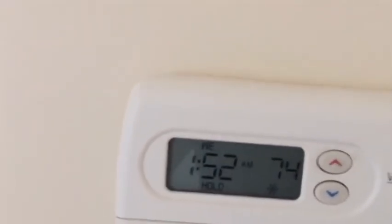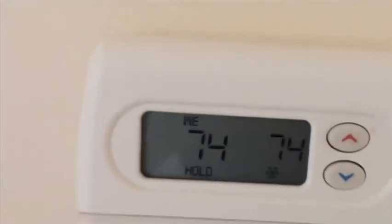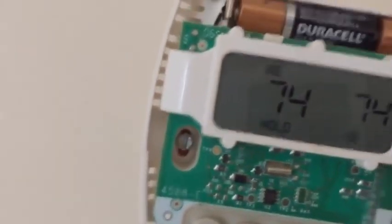This is our current thermostat upstairs. First thing you've got to do: take the faceplate off, and then you'll see a couple of screws in there.